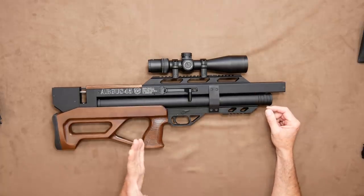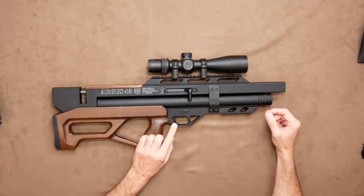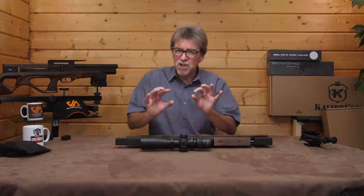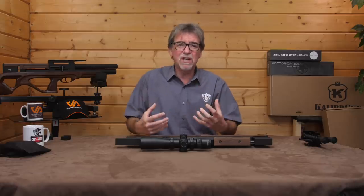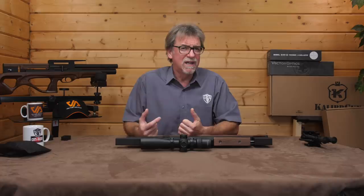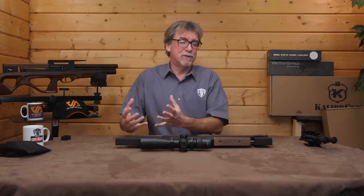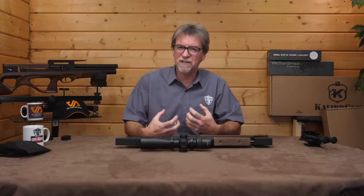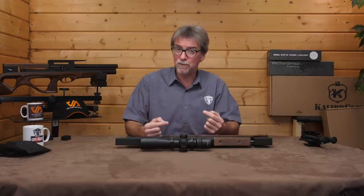Moving further back at the bottom, we come to the adjustable trigger, which is a two-stage item and comes from the factory quite light, which initially was a little bit of a shock — I had a couple of flyers loose before I was ready. But once you settle down and concentrate on it, it is a real pleasure to use.